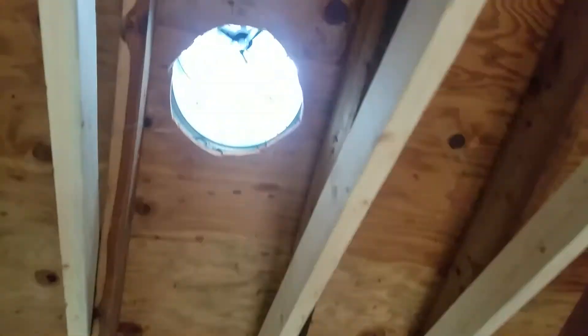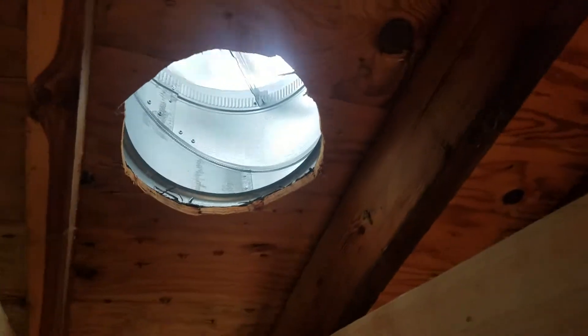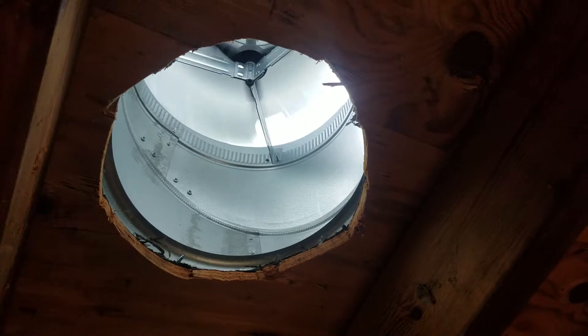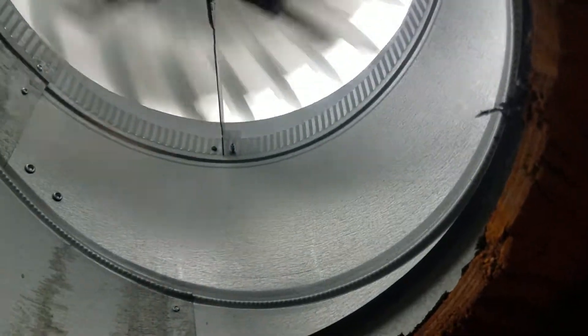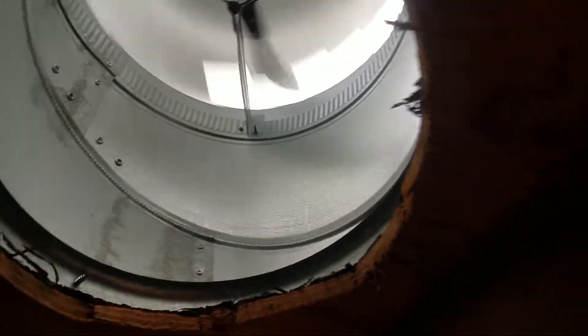Hello, this is Mark from Quality Home Maintenance. We have a turbine vent up here. This is the third one. They've all squeaked and or leaked. This is the Air Vent brand. Can you hear it? It's brand new. It hasn't been on this building for more than two weeks.